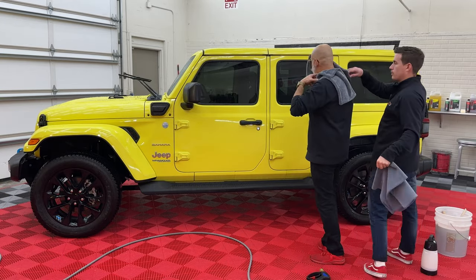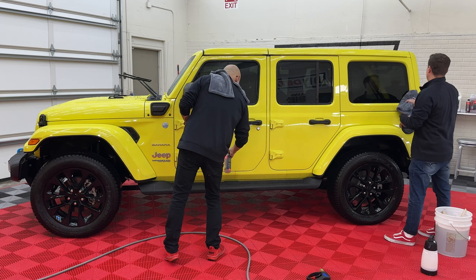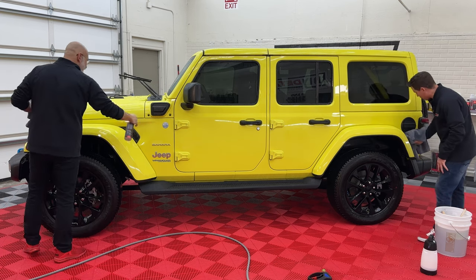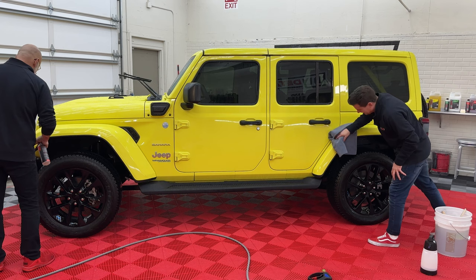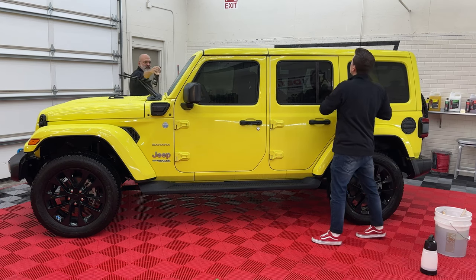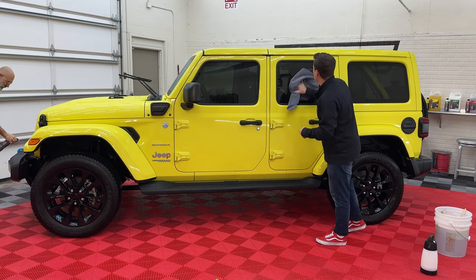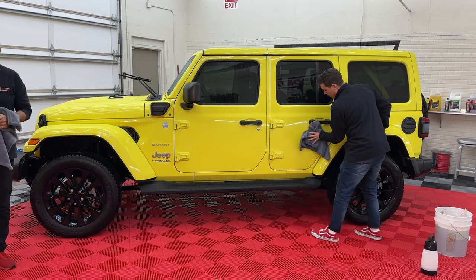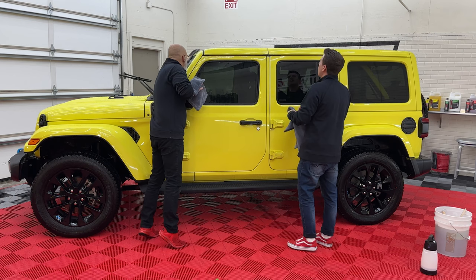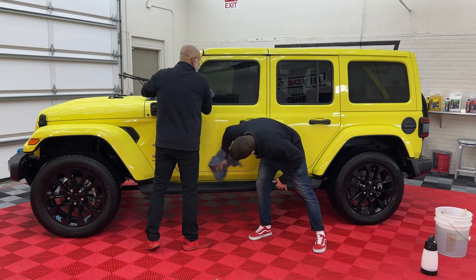As soon as you spray the Ceramic Gloss on, the water beads start falling off — the paint is incredibly slick. Use two towels. Who out there uses a Master Blaster or likes to dry with a leaf blower? We typically do that. I'm going to knock down this Ceramic Gloss first, then as I go around all the nooks and crannies I'll hit the Master Blaster. Put a drip catcher towel right under the mirror and handles. This paint is so slick it's almost drying itself.